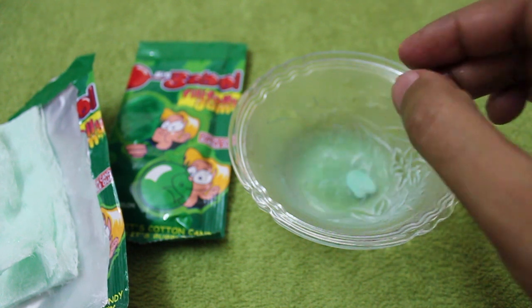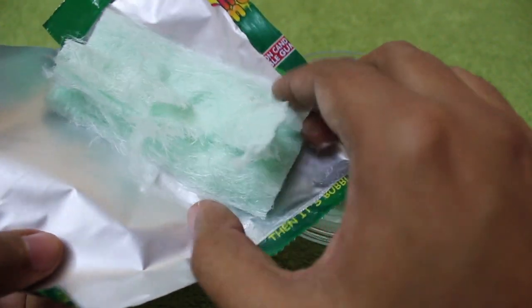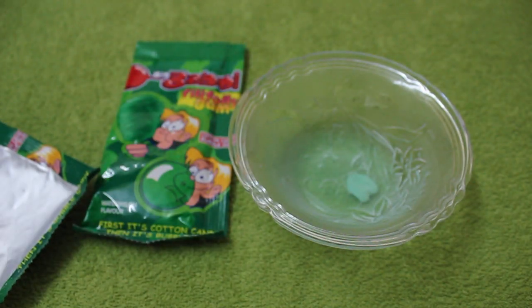The cotton candy also tastes quite nice, and when you put the whole thing in your mouth you get a big bubble gum. Quite different, quite nice — check it out!